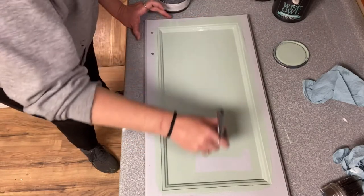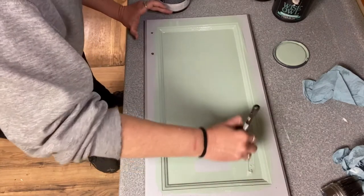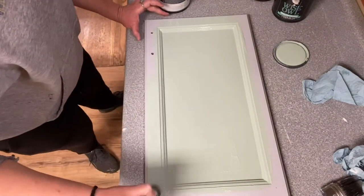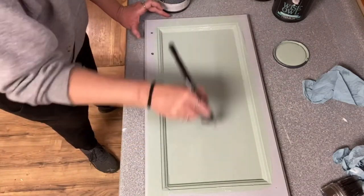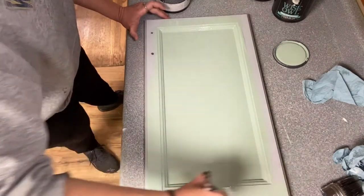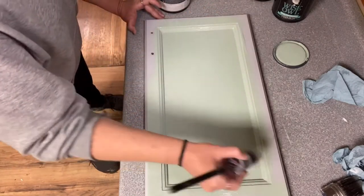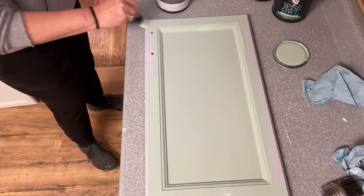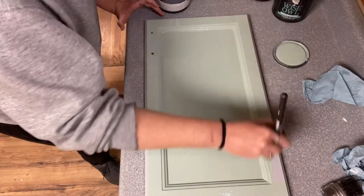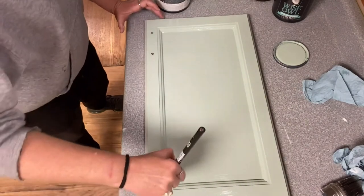Don't touch the paint again because the last thing you want to do is mess up the self-leveling. You can see the coverage on this, especially with the primer — the primer helps the paint go further and helps with coverage. The coverage on this light color is phenomenal, and that's the case with all Wyza Owl paints. They are highly pigmented and have great coverage. My guess is I'll be able to do this whole small kitchen easily with this one quart and have paint left over.